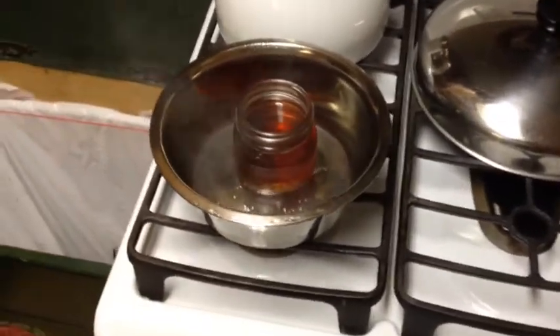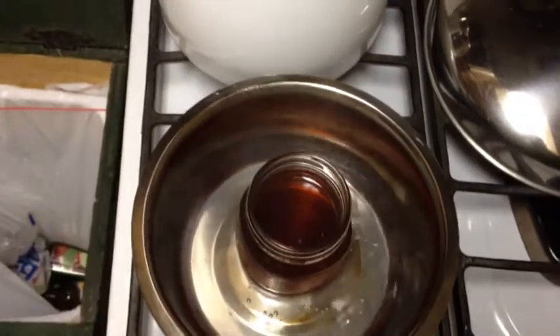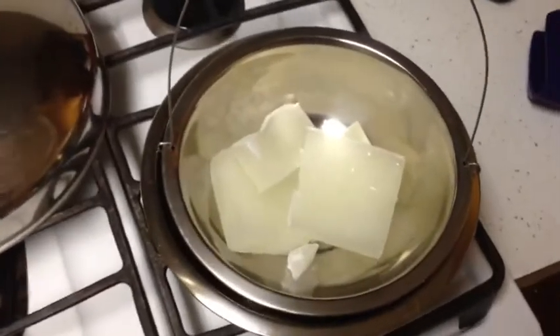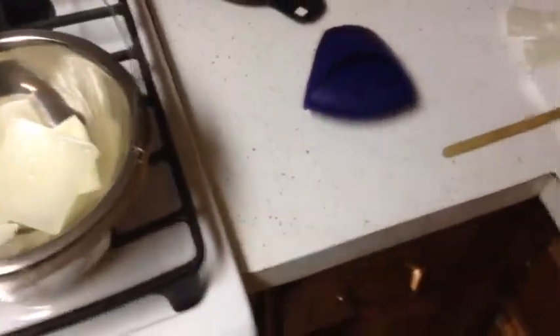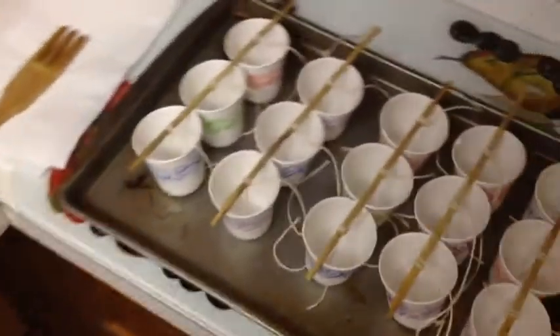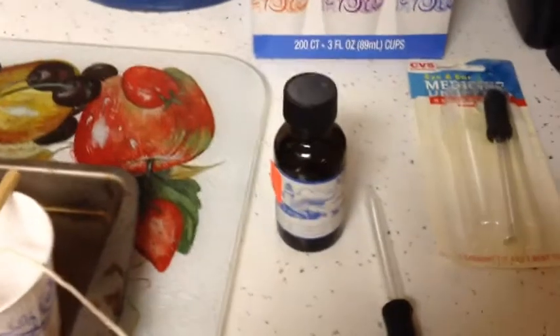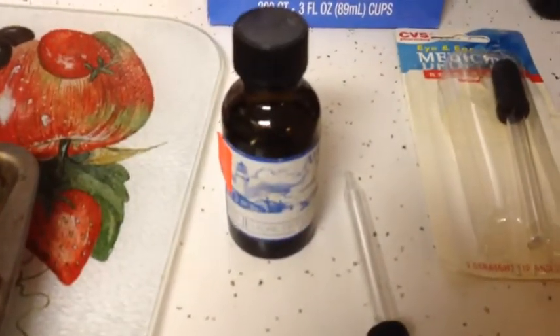Welcome, today I'm doing something a little different — playing with wax. Got a couple projects on the go. Going to make some eucalyptus candles, which I love the smell of.